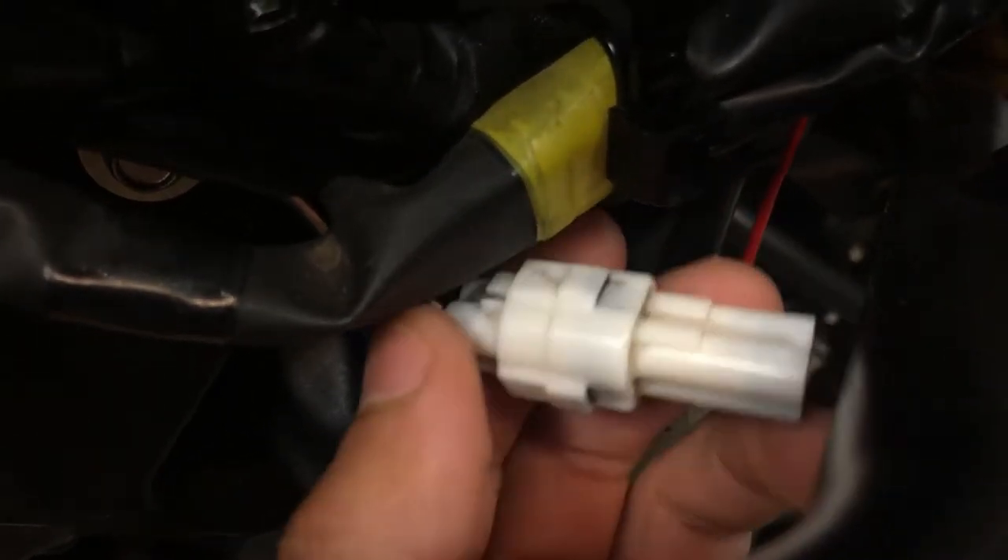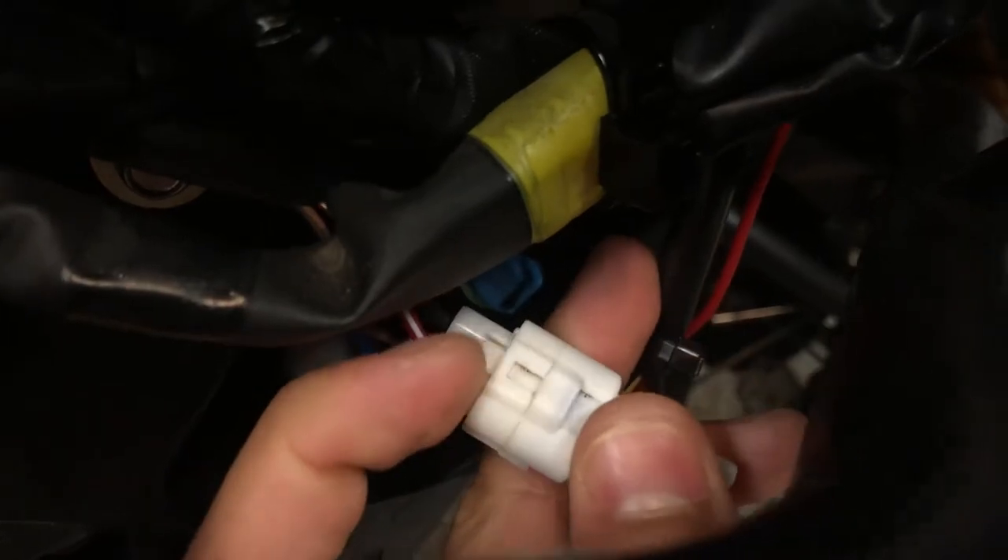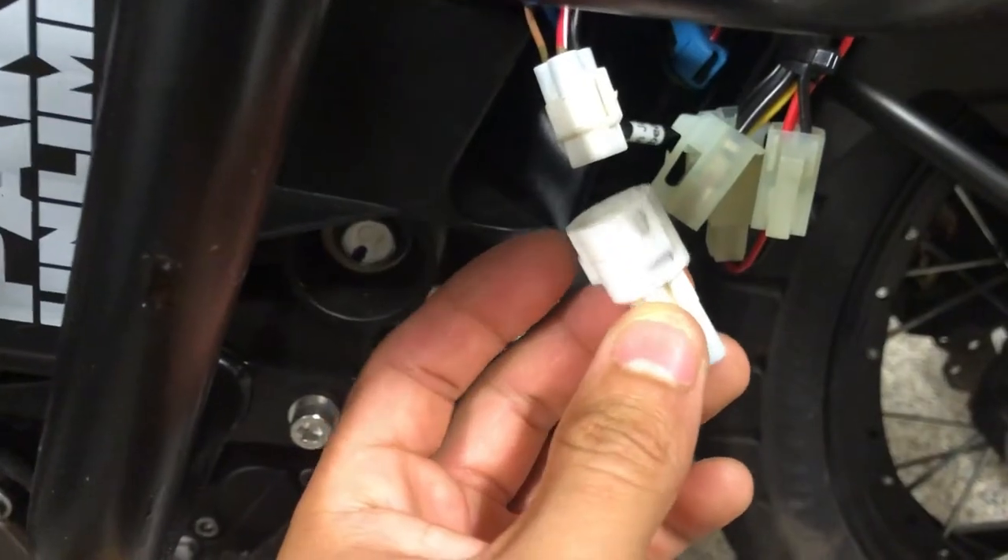I'm going to put the phone down in a second, but show you what it looks like when it's off. You would depress this tab right here to pull it off. Here's what it looks like pulled off.